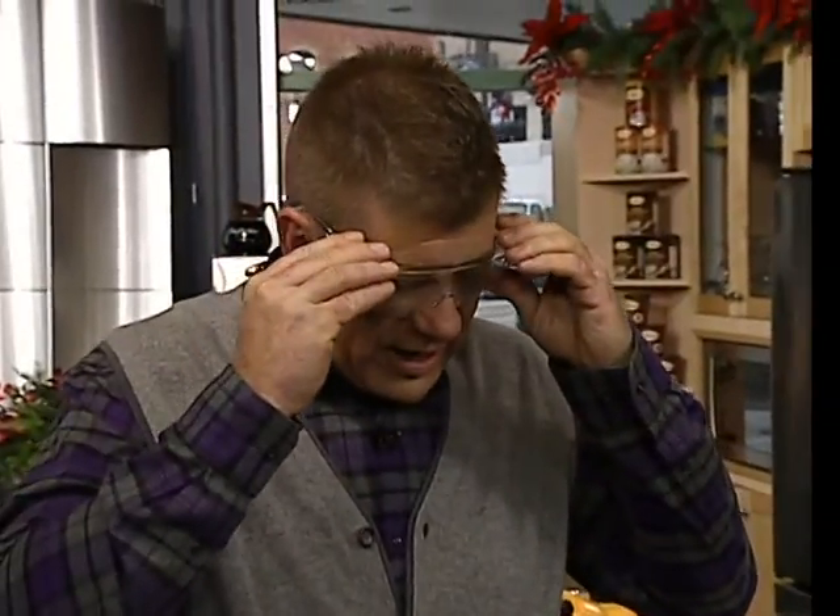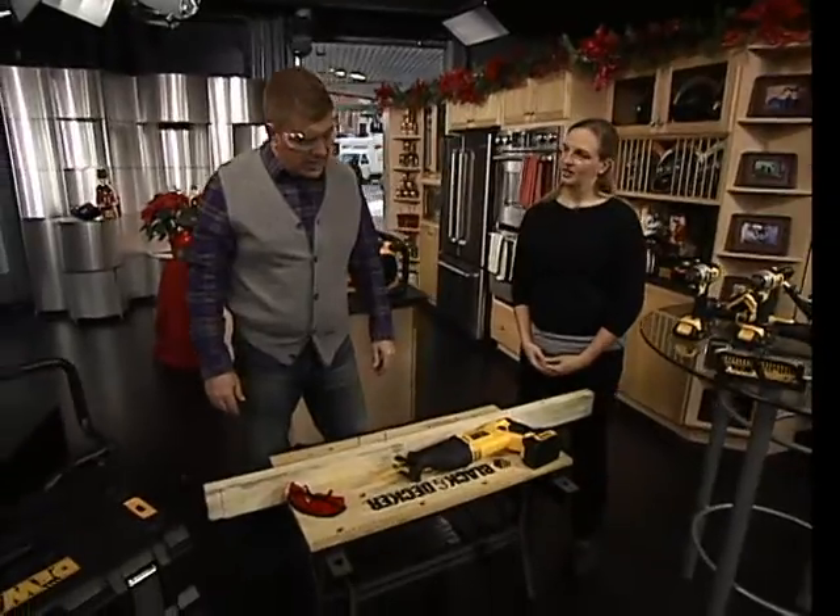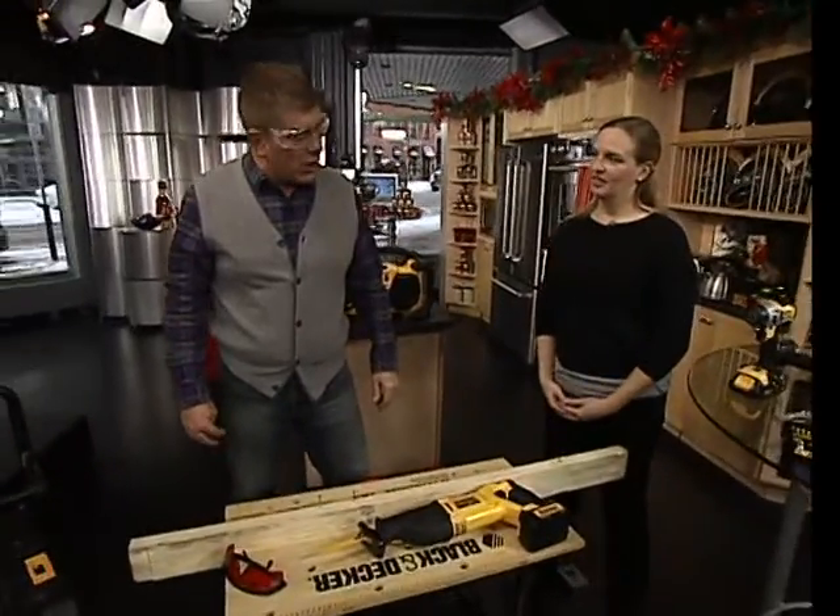Speaking of tools, Jocelyn Steven is here with the big, bad DeWalt tools.